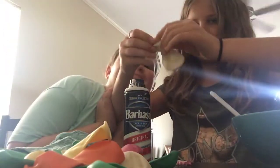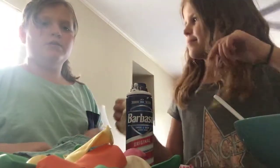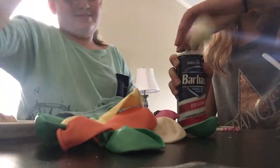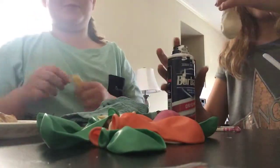By the way, this is my best friend Amelia and this is my best friend Kyla. If we run out of the shaving cream we can just use that — I should probably not be this weird on camera.